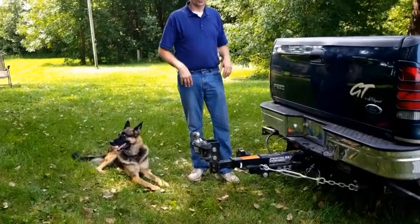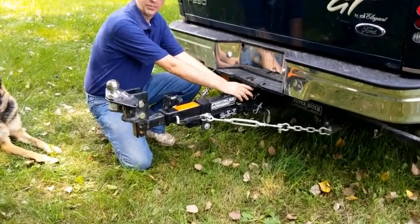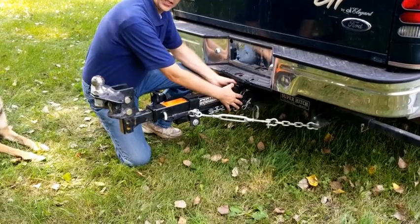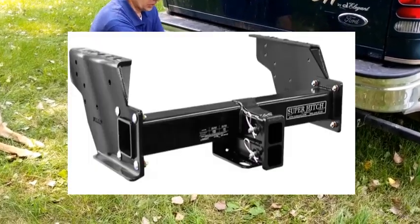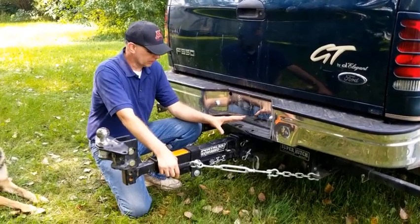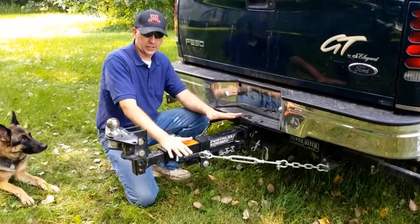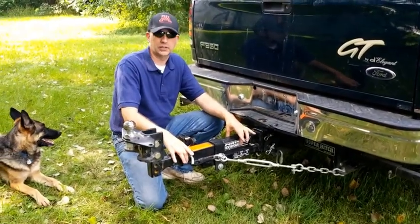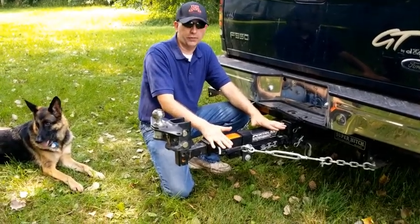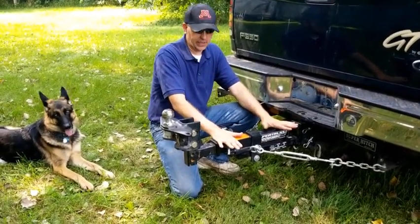Basically, the hitch extension has three parts. The first part is the actual hitch. What you'll notice different about this particular hitch is there are actually two two-inch receivers on it. This hitch is manufactured by TorqLift as part of their Super Hitch line of products. The reason we needed two two-inch receivers is because the hitch extension has two two-inch bars that connect into those, forming a truss, which makes this an extremely strong hitch.